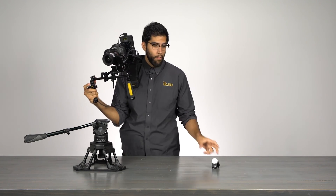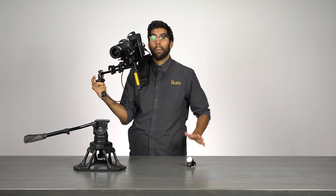For more information on the Remote Live 2, whether it's the dual channel or single channel system, visit us at ikancorp.com. My name is Julio, thanks for watching.